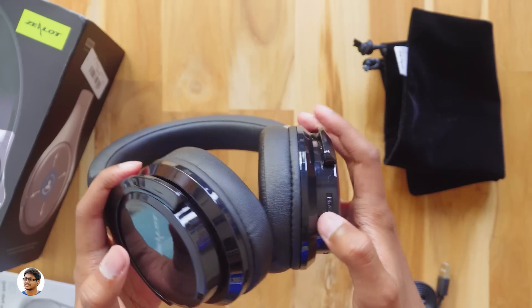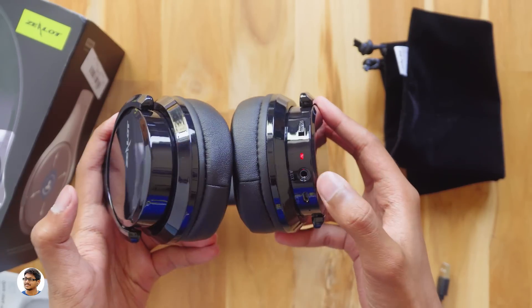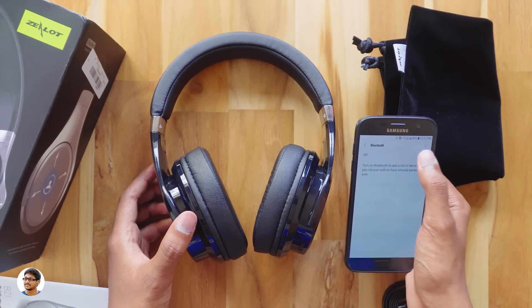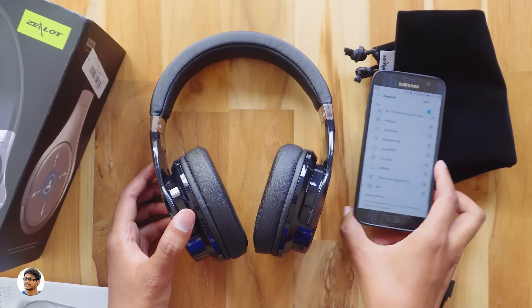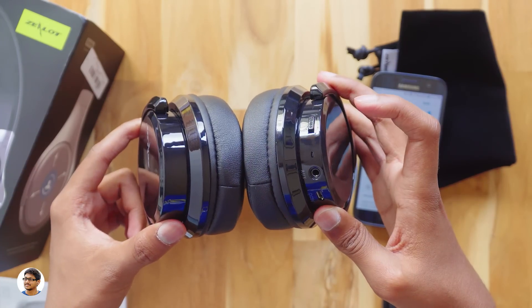Let's power it on now. You can see that the LED indicator is blinking in red and blue, which means it's waiting for a device to be paired with. Let me connect it to my phone — switching on Bluetooth, and here it is: the B21. Clicking on it to pair — there you go, it has been successfully paired. Now the LED indicator flashes in blue.